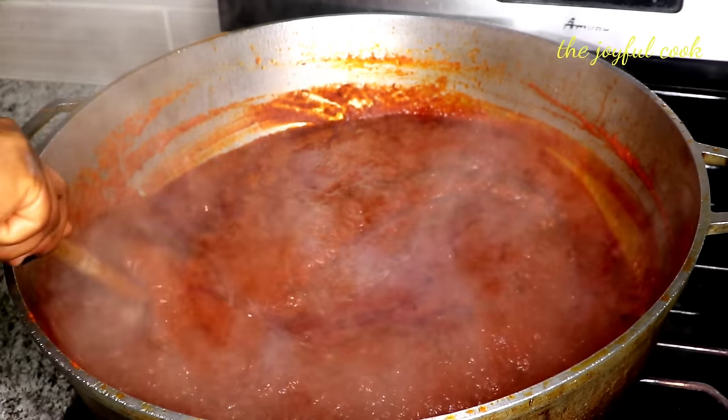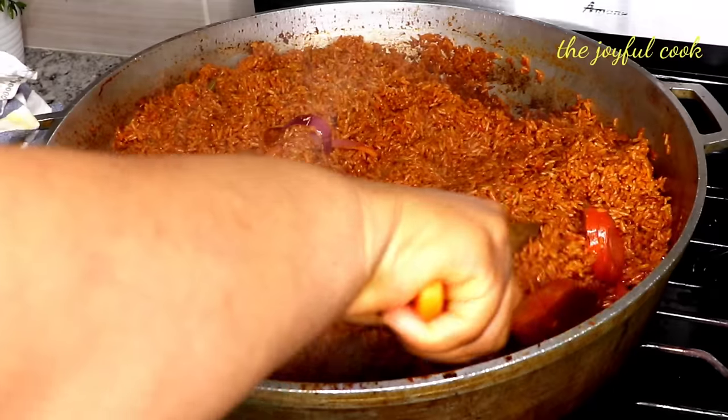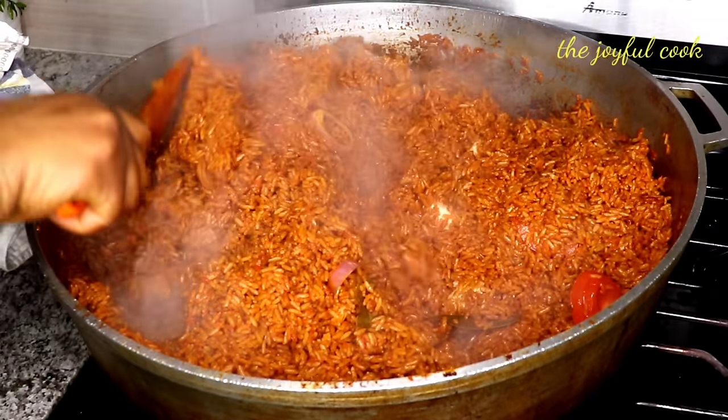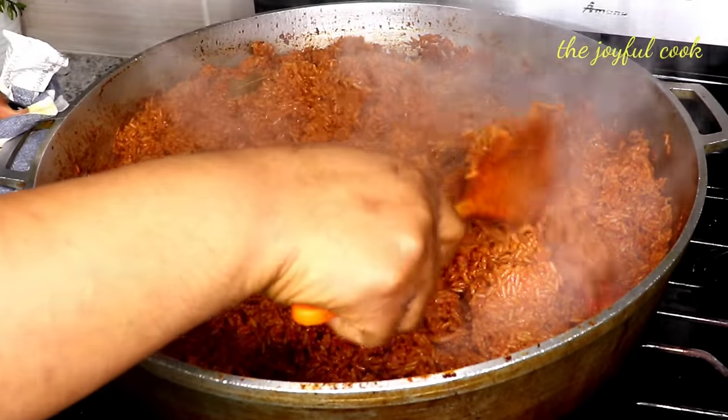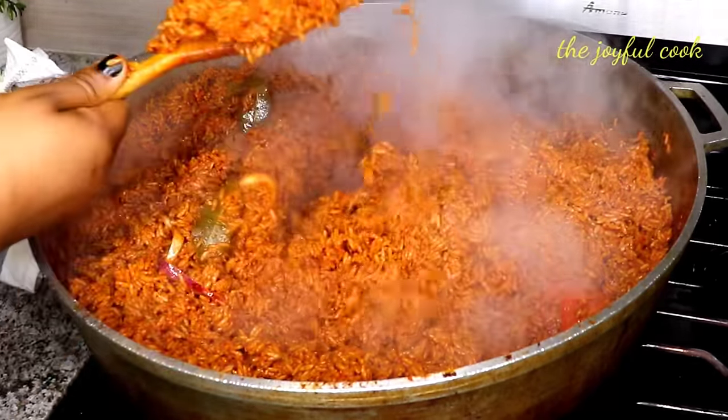Hello, the Joyful Family, welcome back to my channel! Today we're going to be making jollof rice. This jollof rice recipe is going to be a hit on your next get-together table. This video is a cook-with-me video and it's a little bit lengthy, but you'll be glad you watched till the end. So let's get started!